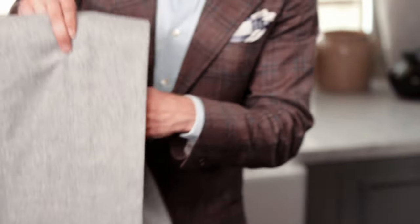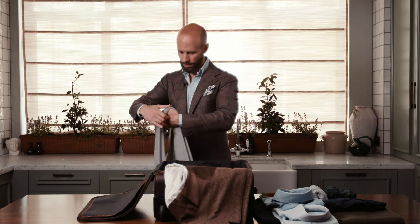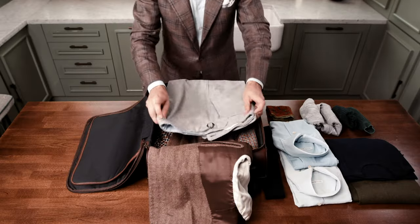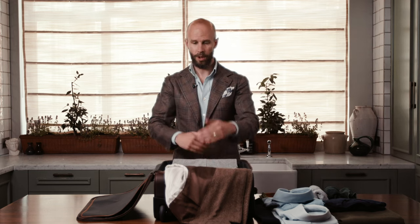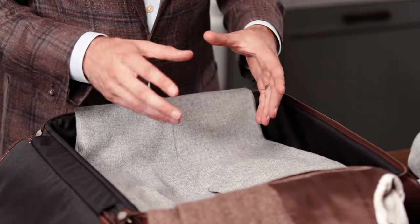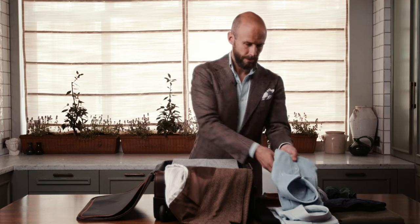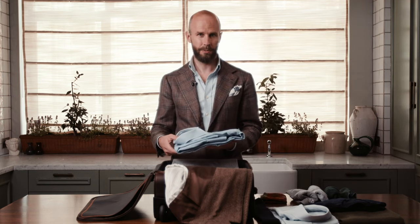The next thing is the trousers. Again, we're trying to avoid a hard crease, so we do the same thing — placing them inside the suitcase only half inside and half outside, on the opposite side to the jacket. Then in the middle of the case, we fill it with shirts, knitwear and other things that these two pieces can be wrapped around.